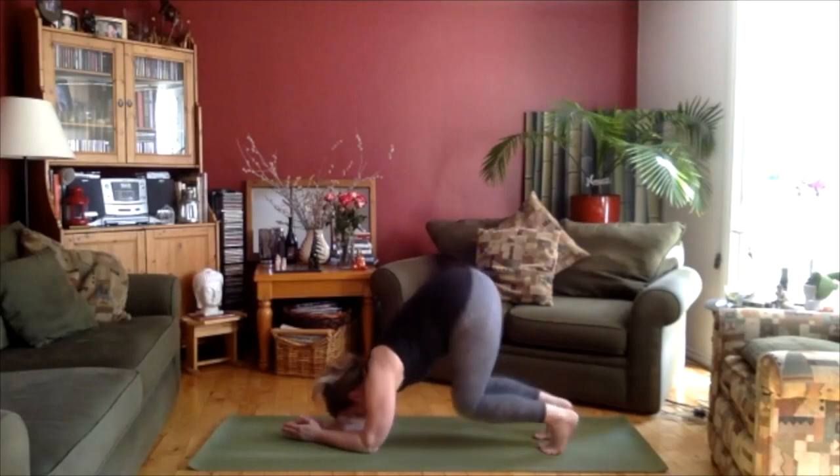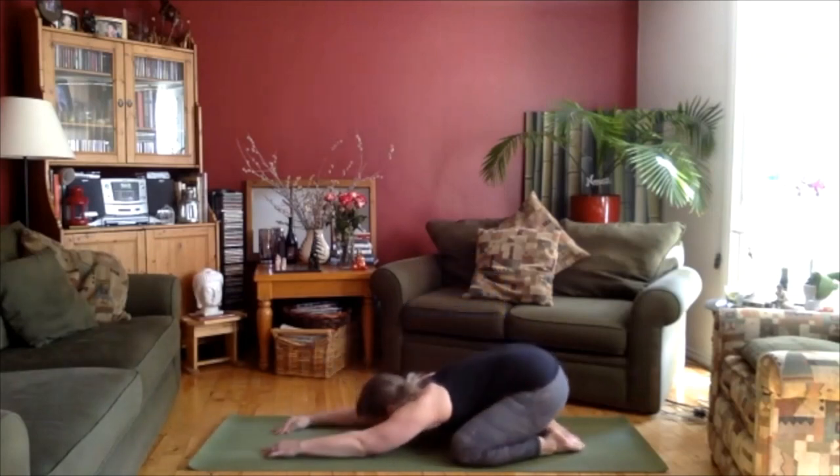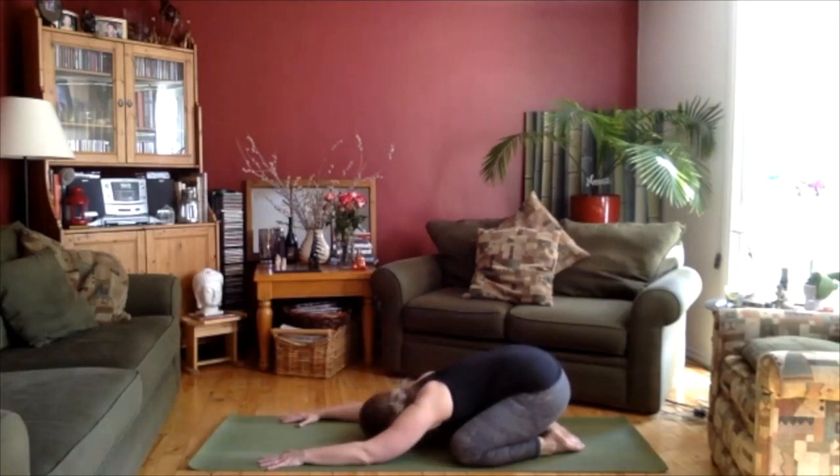Let's bring the knees down, open them up and just come down into child's pose, dropping the head or supporting it with your hands or a block. Breathing here. And then feel free to move side to side a little bit, getting a little movement in the hips, the head kind of flopping side to side.